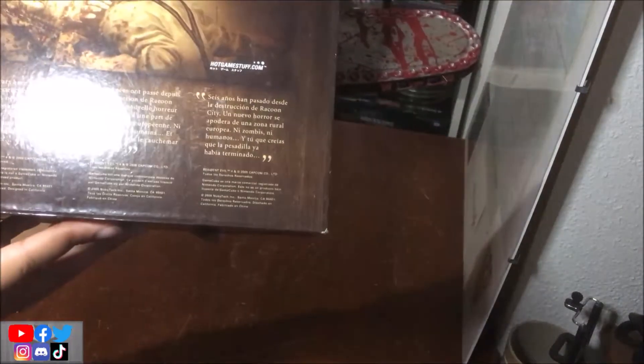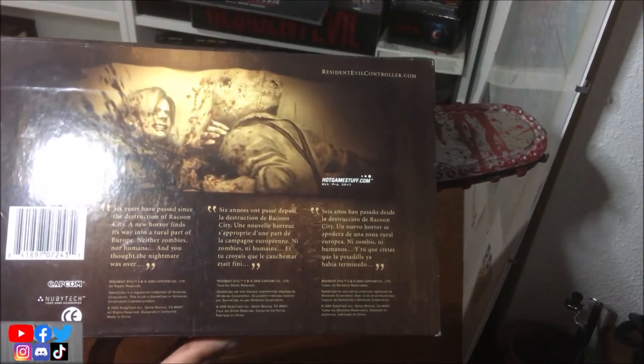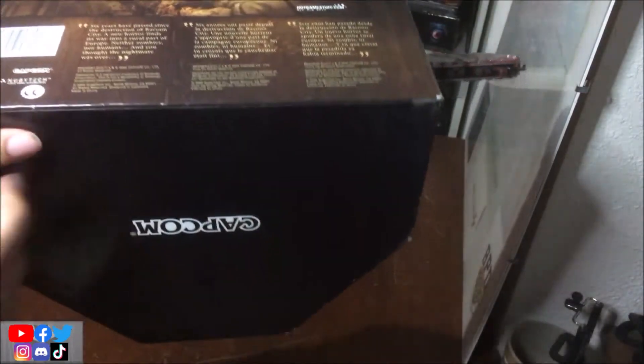Manette contrôleur, le dos : donc 6 années ont passé depuis la destruction d'un Queen City, le blabla habituel à l'AR4. Et dessous, c'est ma Capcom.